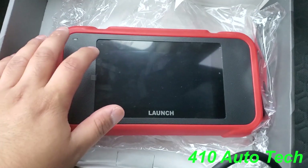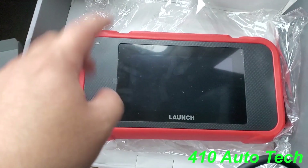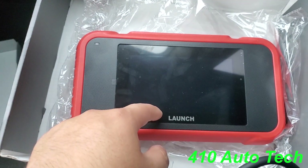I'm going to pause the video real quick, charge it, and do some of the updates.